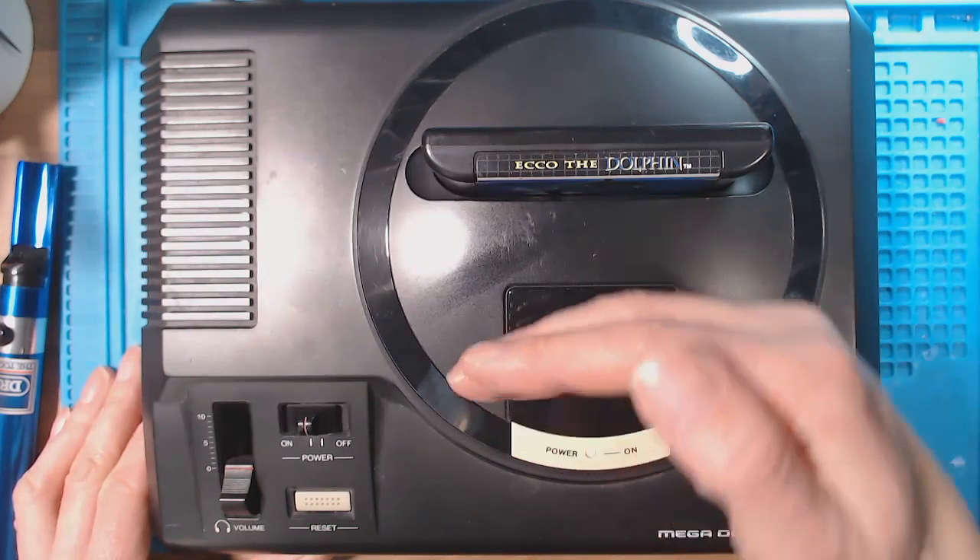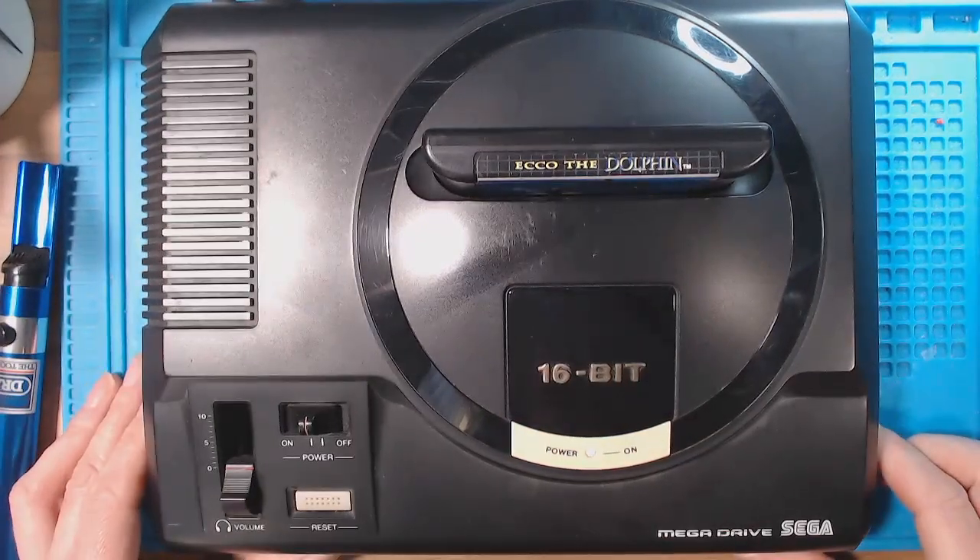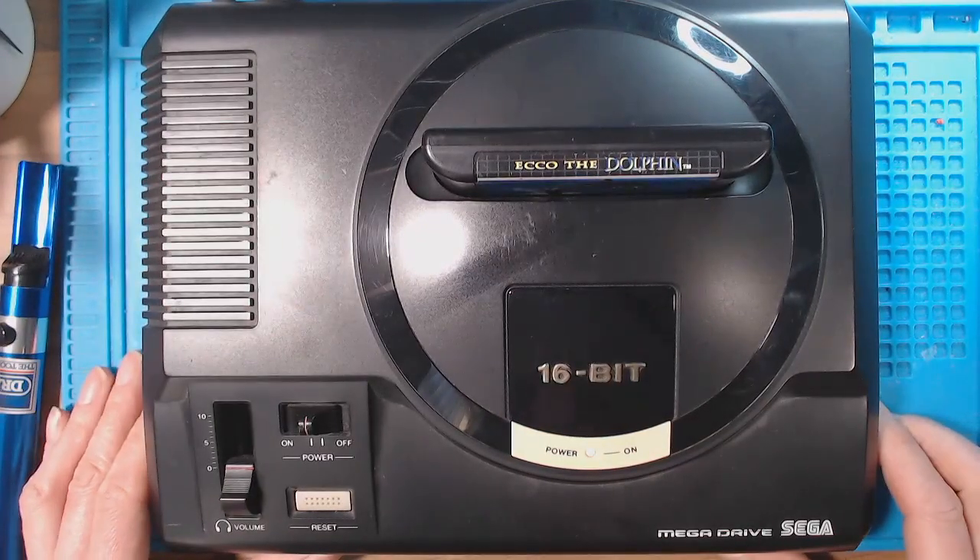You can kind of see the LED — LED's on there. Game is playing, demo's playing on the screen. So that's a good fix.